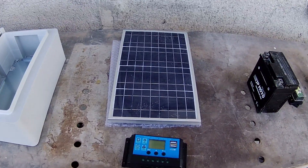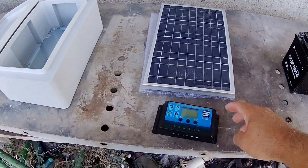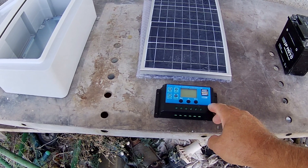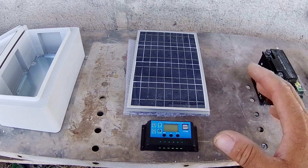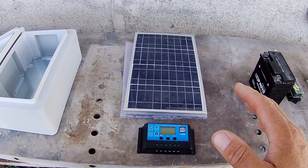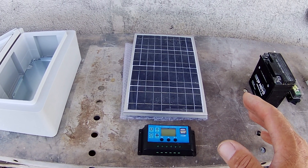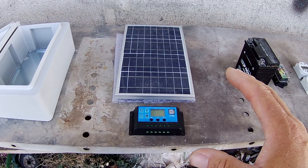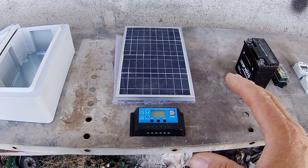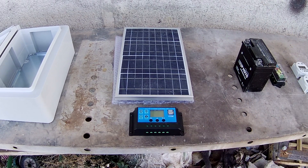Secondly I've purchased a solar panel complete with a voltage control unit — they came together in a package. The solar panel is a bit overkill at 30 watts; I could have got away with 10 watts, but it was on offer. It also means that if I ever decide to use the control box or the power for anything else, this will more than cope with it.